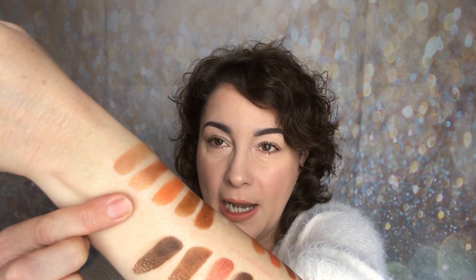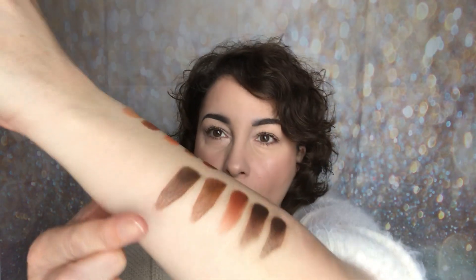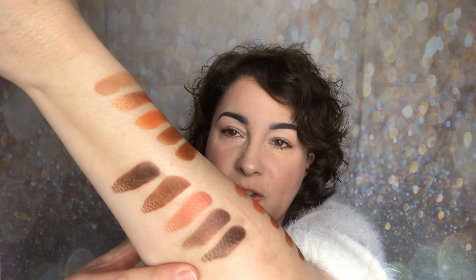I've put them in bunches of five so I don't get confused. The first five: Natural, Spark, In the Crease, Forever, and Bronzed Beauty — absolutely stunning. The second row: Upbeat, Glow, Editor, Highlight, and Define. The third row: Mauve, Epic, Blend, Just Eyes, and Sweet. Those are all of the swatches. If you like your warm tones, you are going to absolutely love this palette.